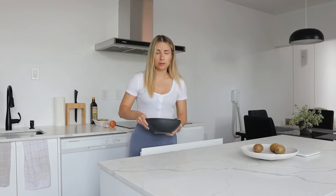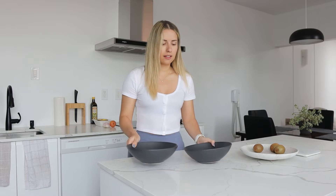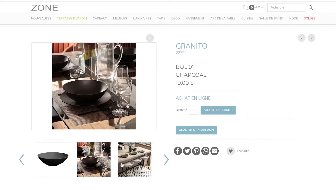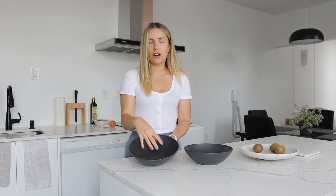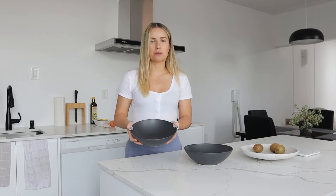You will need two larger bowls — I use these ones I got at Zone Maison. They're the perfect size in my opinion. You can put all the ingredients side by side, then put your protein or carbs in the middle, and it doesn't overflow when you eat it. The presentation is really pretty.